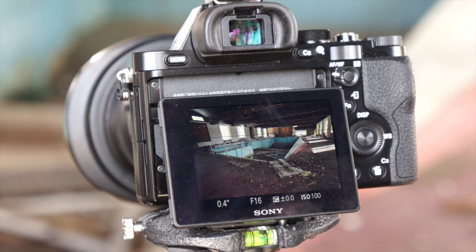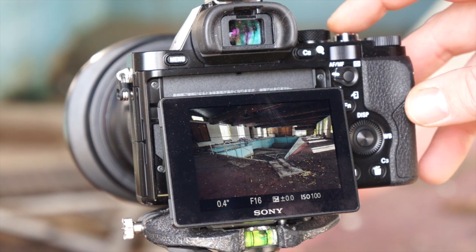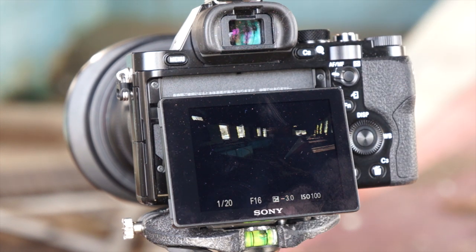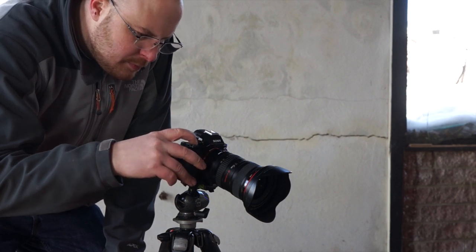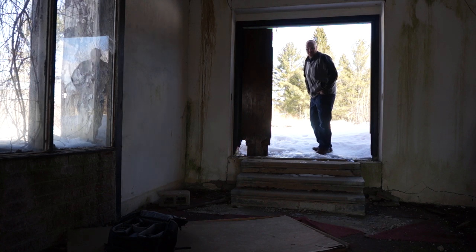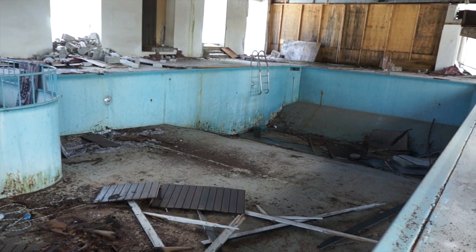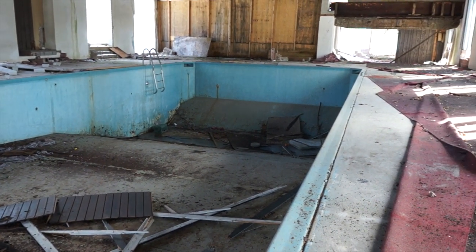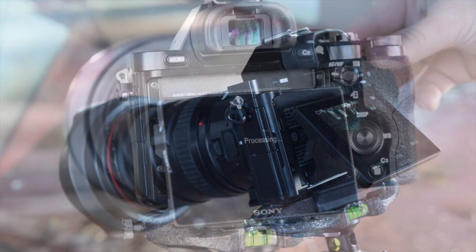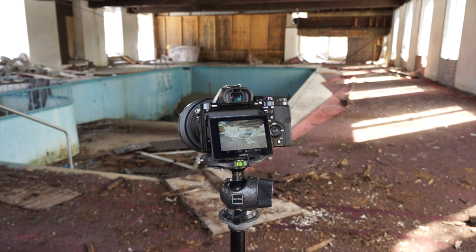Alright guys, here's the last composition I'm going to take — I'm going to have to get out of here. I'm getting kind of nervous; I really don't think I should be in here. Let me just take this last frame. I'm going to go to negative three first. I'll catch up with you on the computer in a minute and I'll show you these images and how to process them in Photomatix and Lightroom using the Nik filters.